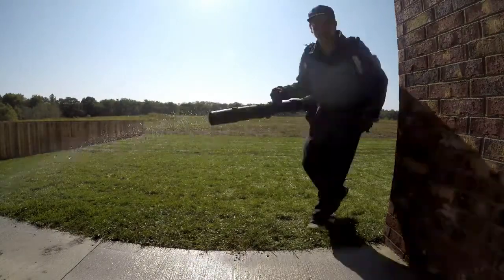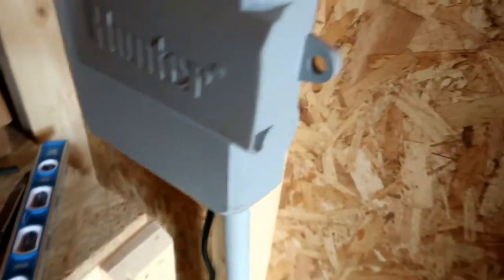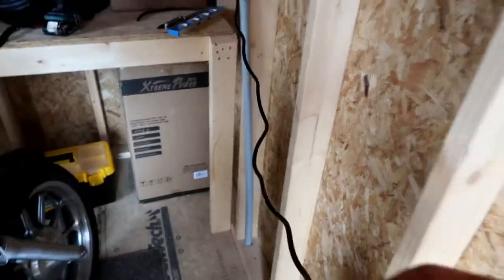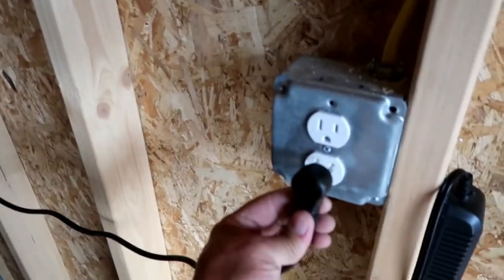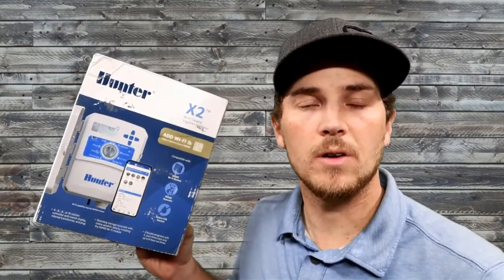That about wraps up this install. Simply plug it in and we're ready to go. Programming and installation of the link Wi-Fi module would be the next step in this process. Unfortunately, the homeowner was present for those two steps, so we did not capture that video footage to share here on YouTube, but we'll definitely capture that on our next install. Thanks for watching this install on the Hunter X2 controller. Hopefully it was enjoyable and informative, and if you aren't already subscribed, be sure to hit the subscribe button. Thanks for watching Thrifty Garage, and we'll see you on the next one.